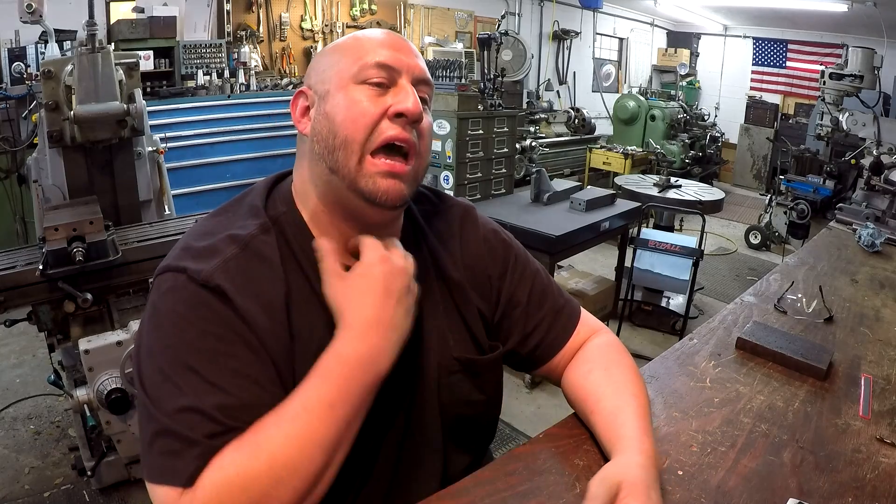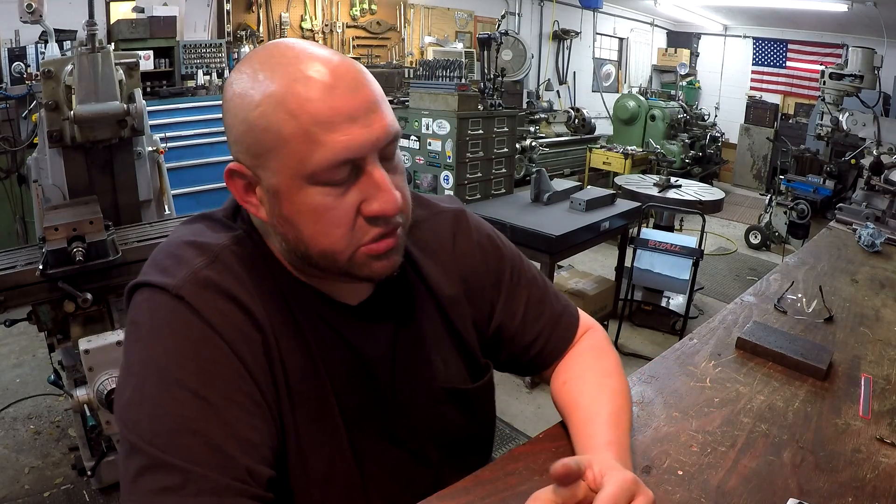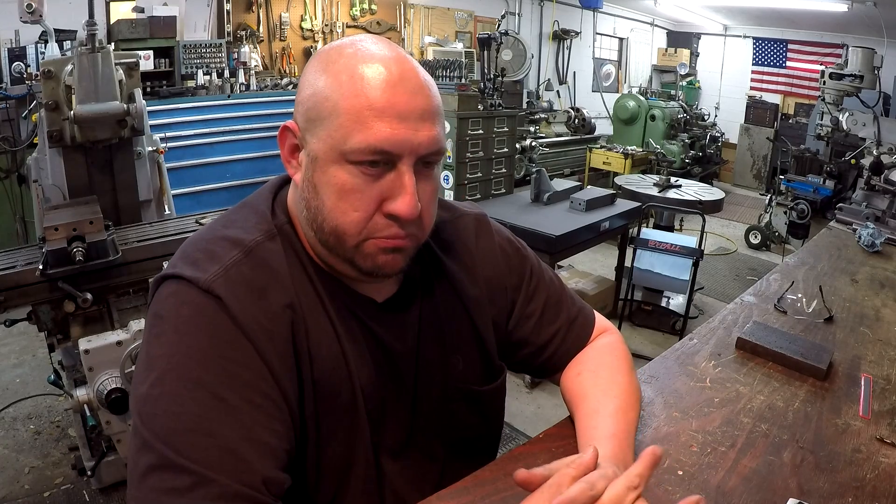Hey guys, welcome back to the shop. My name is Adam and as you can tell I got something wrong with me. I went to the doctor today - I've been having a really bad sore throat all week and they said I have tonsillitis. I can't hardly talk, it hurts to talk, my throat is very sore. So I'm just making this very short. I'm not going to show any viewer mail this week or photo challenge pictures or any of that kind of stuff. I do have a little bit of machine work that I'm going to share with you - there's some parts here that I made and that's what is going to be in this SNS.